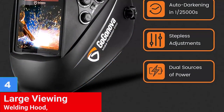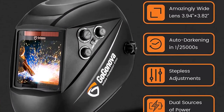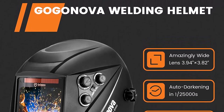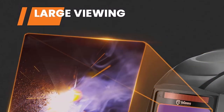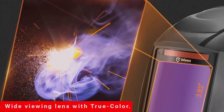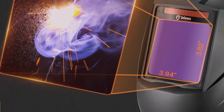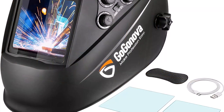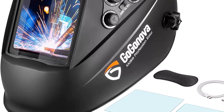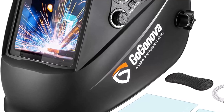Number 4: Large Viewing Welding Hood. Upgrade your welding experience with the Govinova Auto Darkening TrueColor Welding Hood. The wide viewing lens with TrueColor technology and 1112 optical clarity provides an amazingly clear view of your working conditions. The smart darkening filter with 4 independent sensors protects your face from harmful light in milliseconds. The welding hood is customizable with manual function to adjust sensitivity and dark shade, and rechargeable solar battery. The comfortable headgear with premium sponge and sweat-absorbing material ensures a comfortable fit. Made of high-quality PA materials, this welding hood has a long life and comes with replacement lenses, extra battery, and manual.